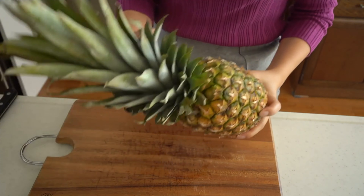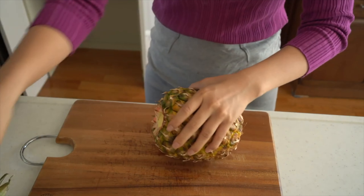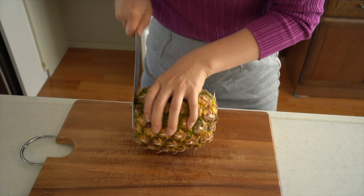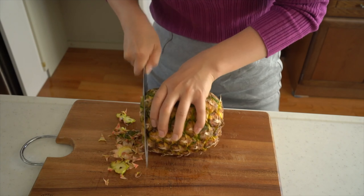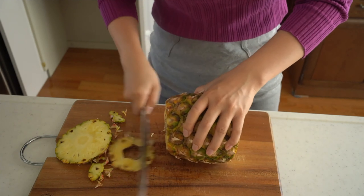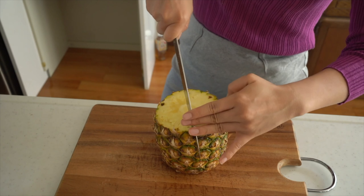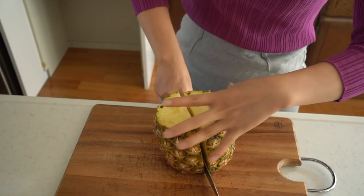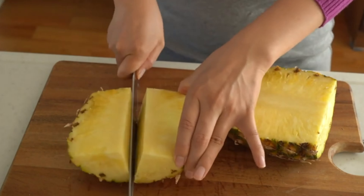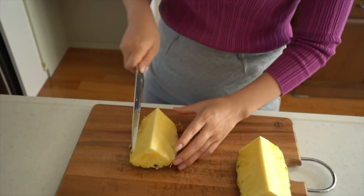First of all, let's remove the leaf part. And then, let's start to cut the fruit part. Divide it into four equal parts, then cut it in half!